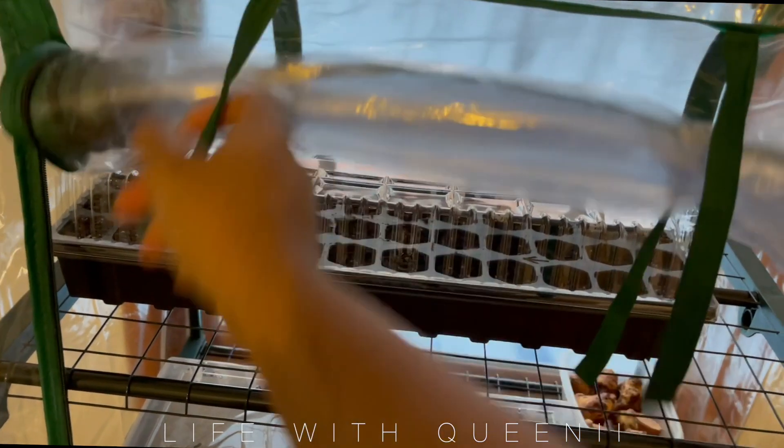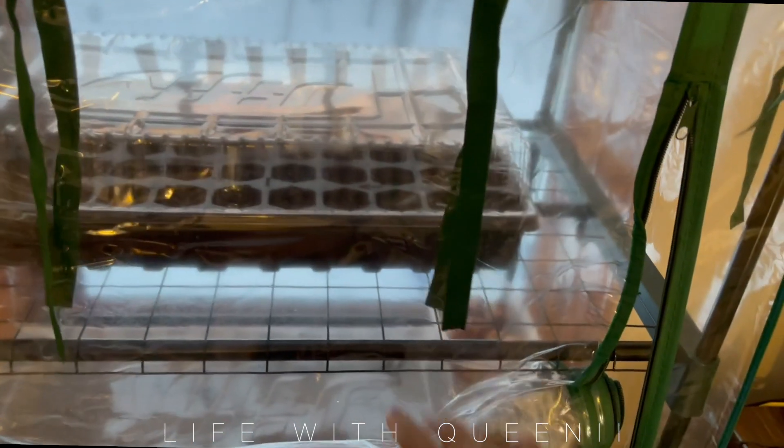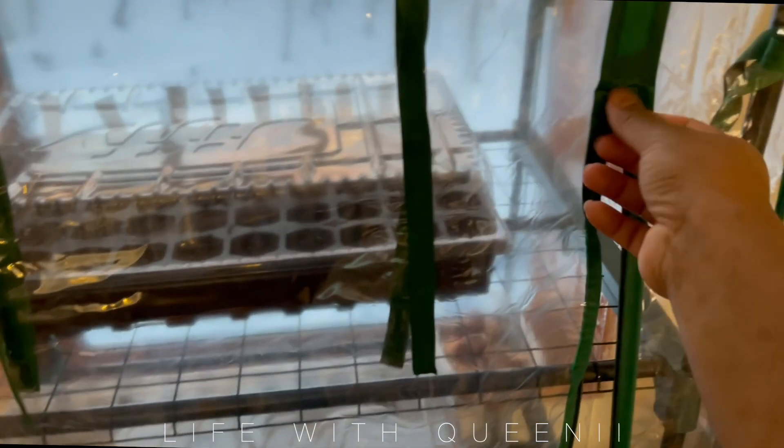You can watch my previous video to see how I filled these trays. I have seven kinds of tomatoes in there as well as eggplant, and I'll be posting regular updates on these seeds. Please check the community section of my channel — I also made an Instagram account for my garden this year. Thank you guys for watching and I'll see you very soon in another video!